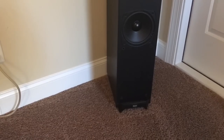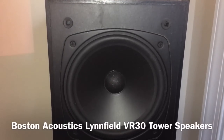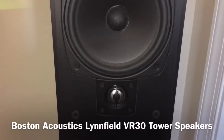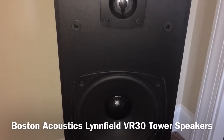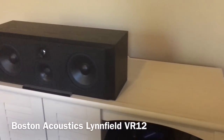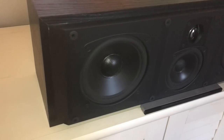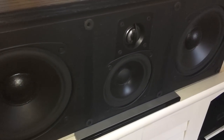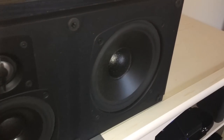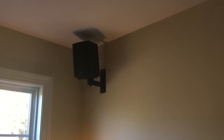The front tower speakers are by Boston Acoustics and are from the mid-'90s. This is the Linfield VR30, which has a 7-inch mid-range with a tweeter and also a 7-inch bass driver. The center channel is the Boston Acoustics VR12, which has dual 6-inch drivers, a 4-inch mid, and that same Linfield VR tweeter.